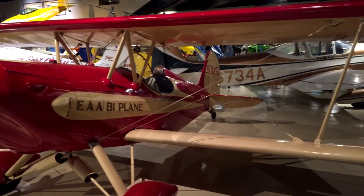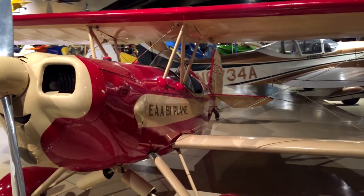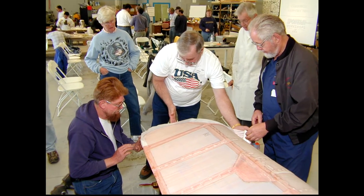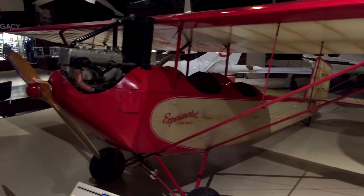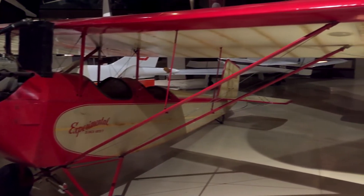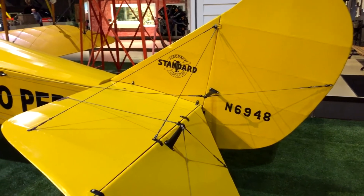The Sport Air Fabric Bootcamp is an intensive two-day course designed to immerse you in the techniques you'll need to successfully cover, repair, or restore your fabric-covered airplane. The training is primarily hands-on, using the most widely used fabric covering method, the Polyfiber system.